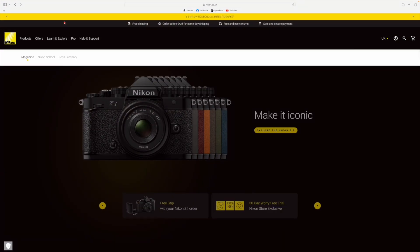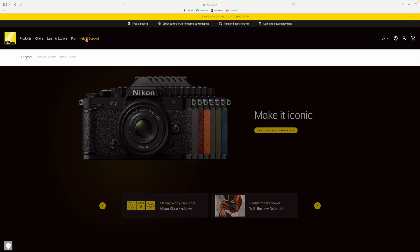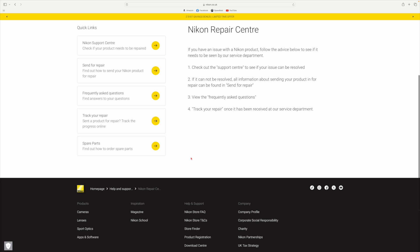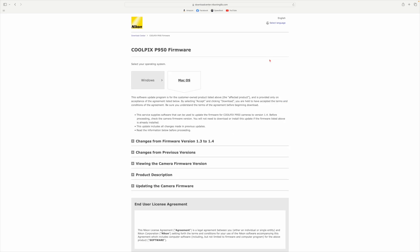The card is now empty, so the only thing going on there will be the file to update the firmware. Now we can go to the website. Because I'm on a Mac I use Safari. You just Google the Nikon site, and from there go to Help and Support. The easiest way I found is to go down to Product Repairs and then into the Download Center. When you go into Download Center, the very first thing that comes up is the firmware version, so you just click on that.